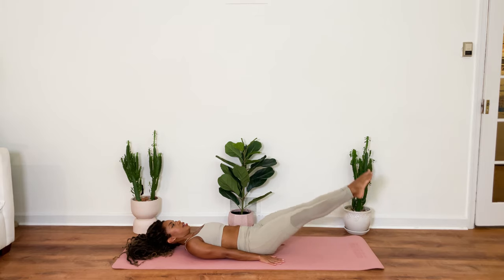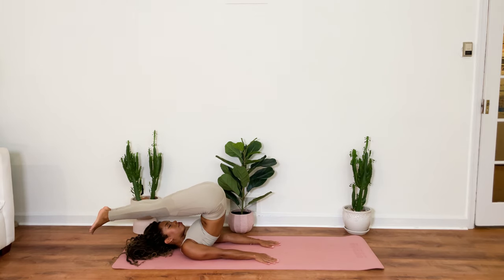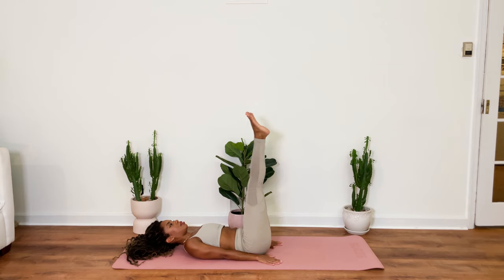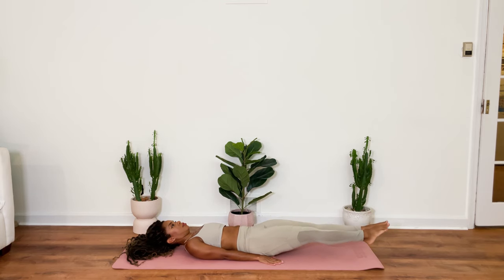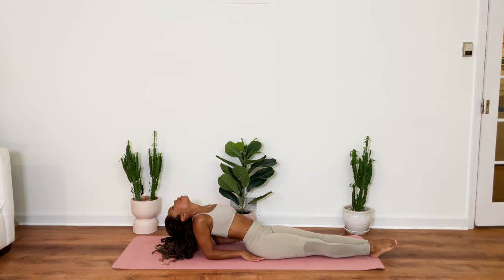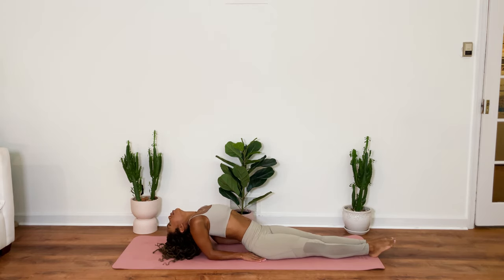One more. Inhale. And exhale. Allow your chest to open up. You're going to pull your chest forward. Allow your forearms to come onto the mat. Coming into fish pose. Taking a moment to breathe here as you open up your chest. Open up your neck. Open up your back.